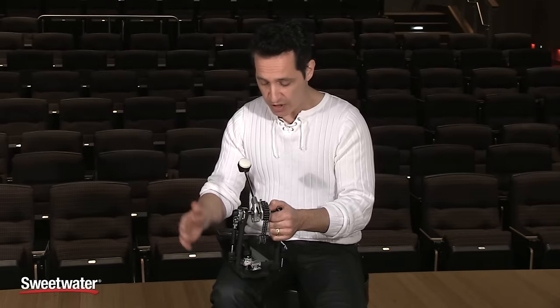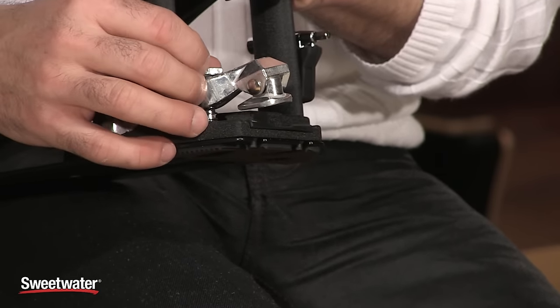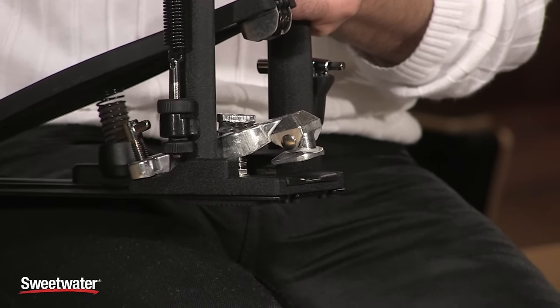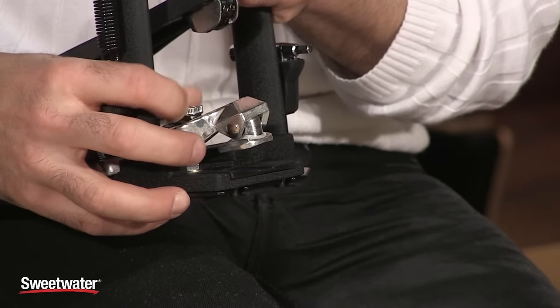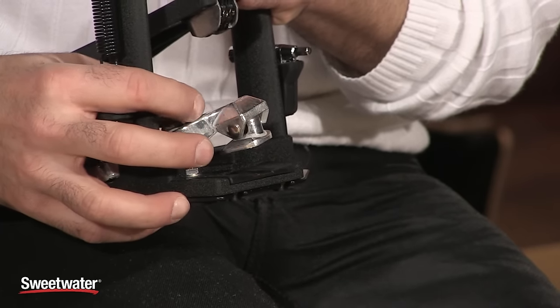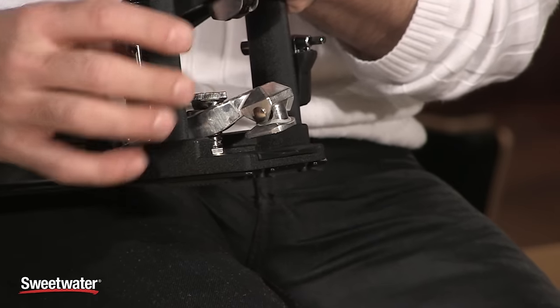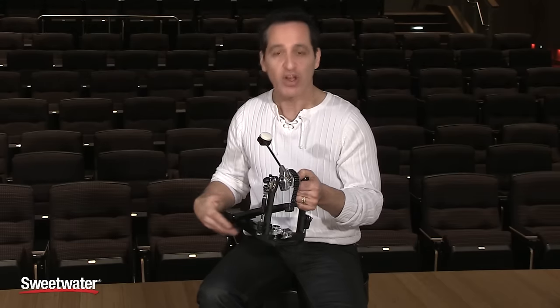Before putting the pedal on the kick drum, let me show you the clamp — they call it their para-clamp. It's a unique clamp that adjusts to the size of the kick drum hoop, since hoops can be thicker or thinner depending on the drum. You adjust it with the knob on top to get it as wide as needed so you don't damage your hoop. Then you put it on, tighten it initially, and lock it down with the wing nut. A cool little feature that adds to everything this pedal offers.